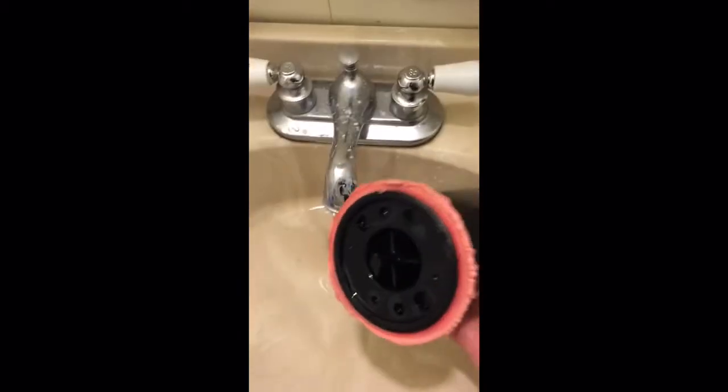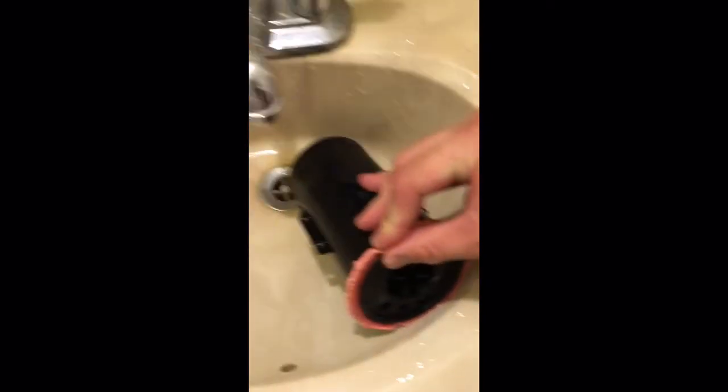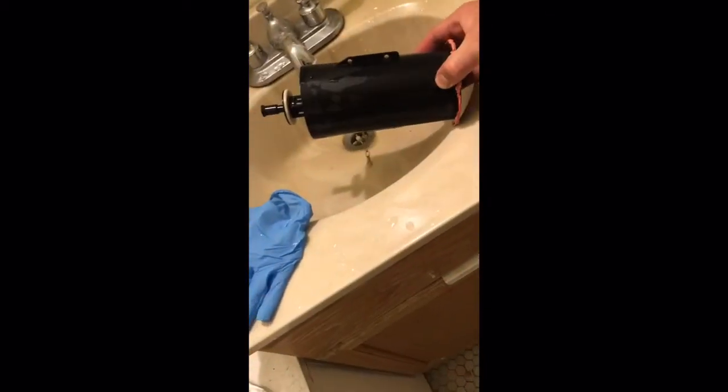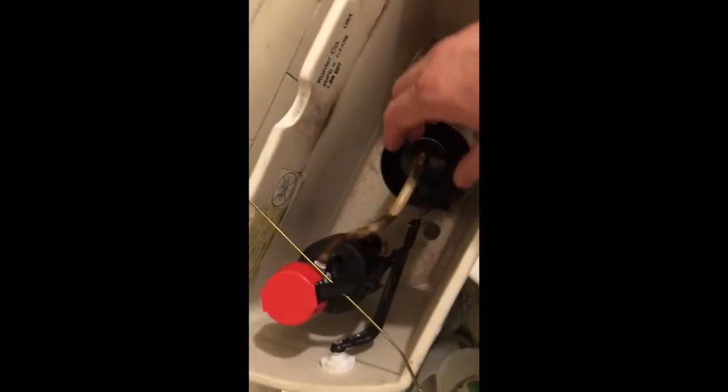This is the old one — all deteriorating, falling apart, mushy, and was leaking through it. The new one is much better. So I ordered the kit. You actually have to take out the tub to replace the whole thing, but I don't really want to do that — I just want to replace what's busted.